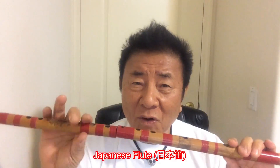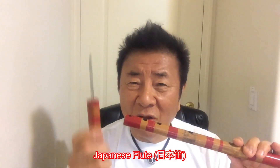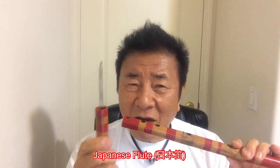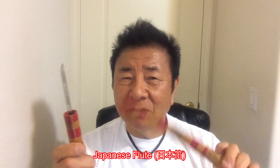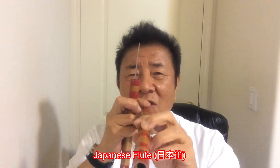Japanese flute. Do you think regular whistle? No. Half-sized weapon — it's a knife. And the other half is a blowgun.